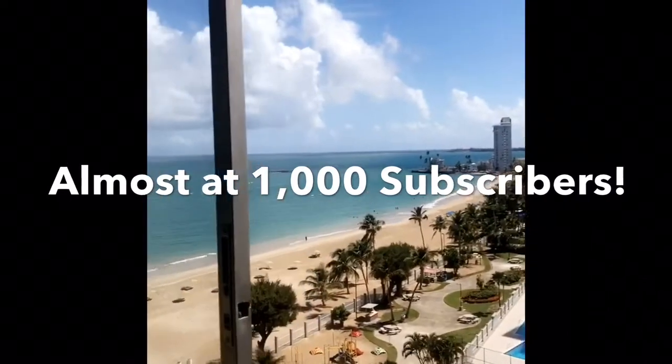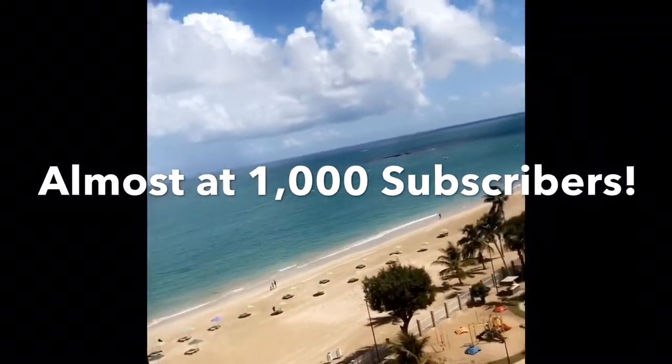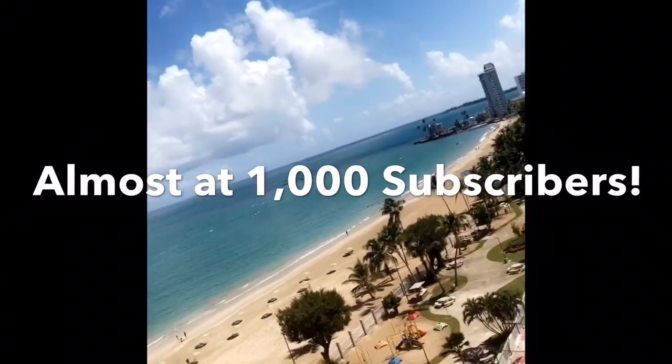I hope you enjoyed this video. Thank you for watching, and before I go I definitely have to tell you guys about the big 1000 subscribers giveaway I am working on. So please like, comment, and share, and go watch my vlog from Puerto Rico — I'll see you in my next video!